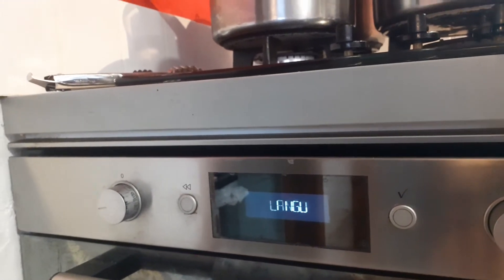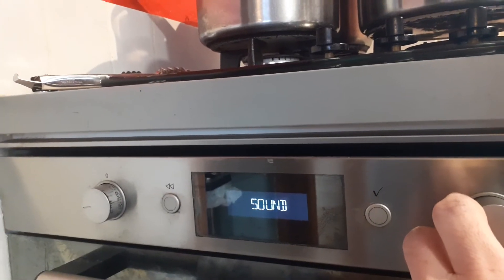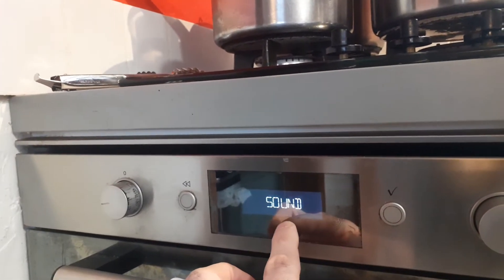So now we want to press this button here, the one on the left. We're going to rotate it round now till we get sound. So now you see sound in the middle.